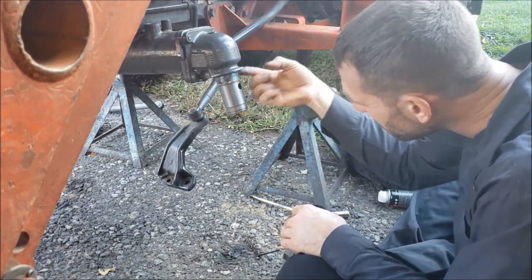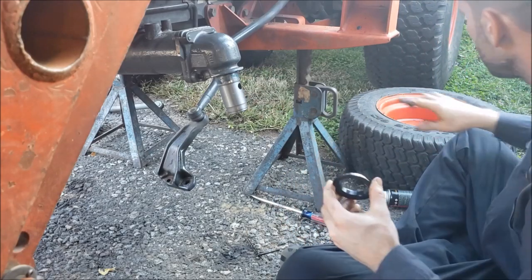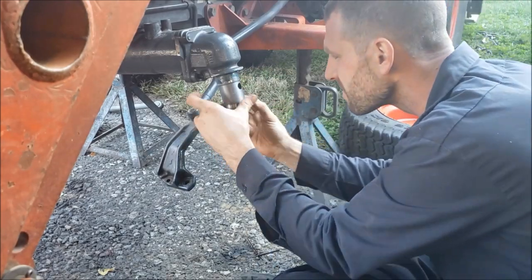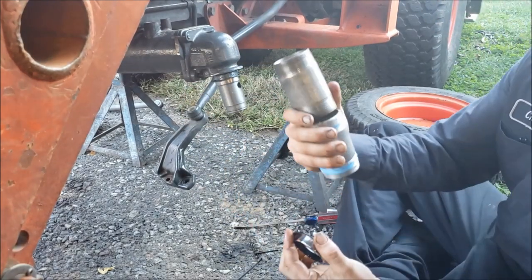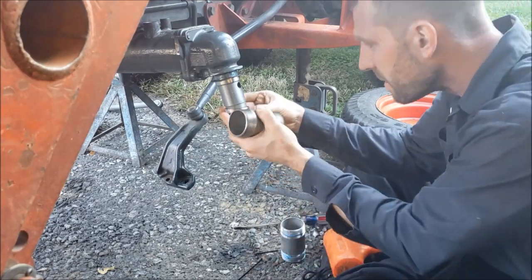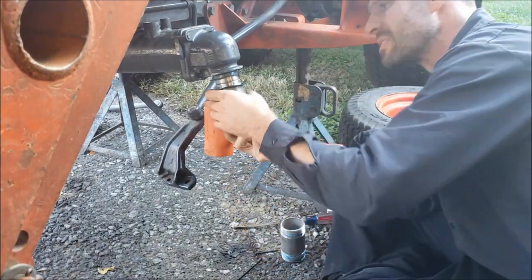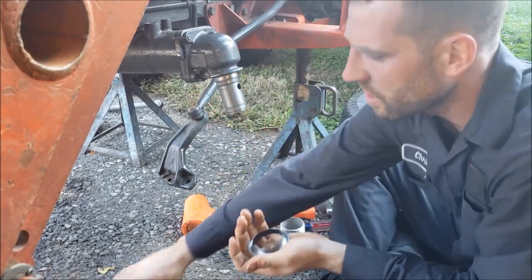I'll rub some grease up in there to prevent rust and ease of installation. Slip the new one on — that's a little tight getting on there. How about using the old sleeve and a two-inch pipe? Oh yeah, that worked like a charm.